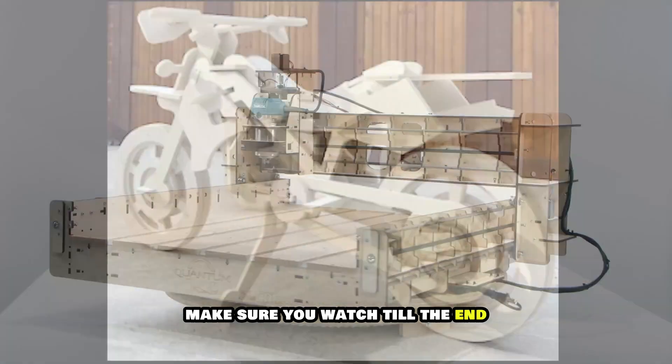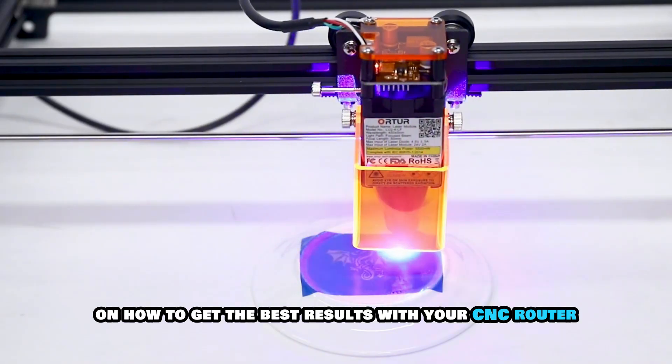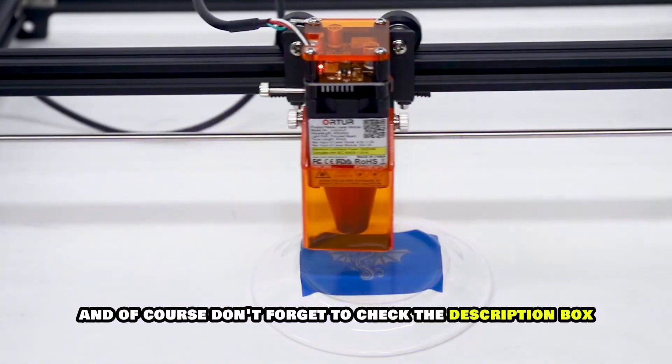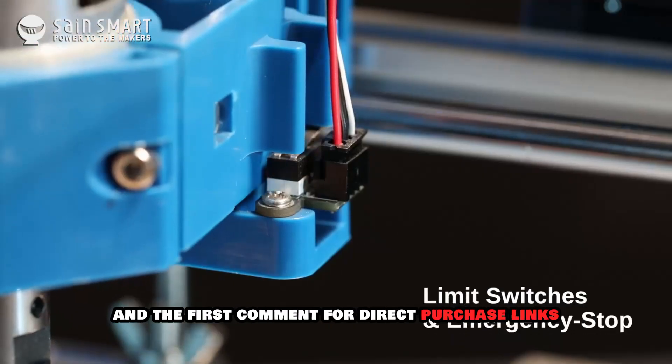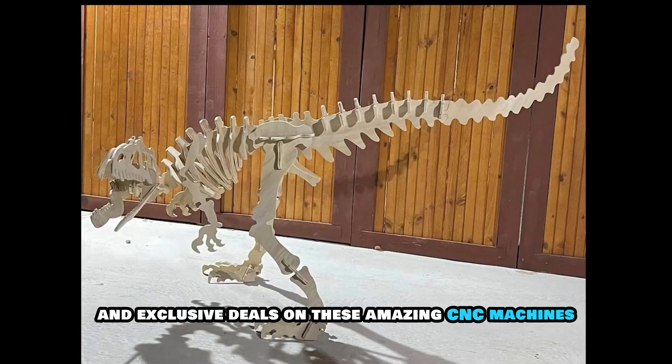Make sure you watch till the end because we'll also be sharing some pro tips on how to get the best results with your CNC router. And of course, don't forget to check the description box and the first comment for direct purchase links and exclusive deals on these amazing CNC machines.